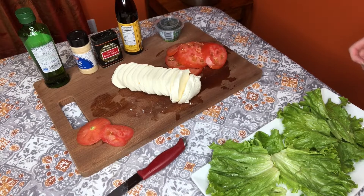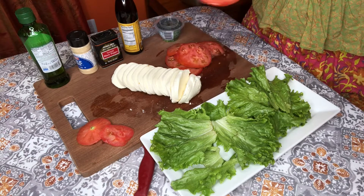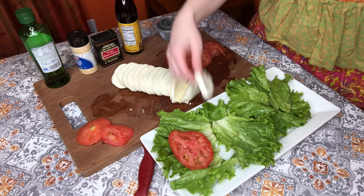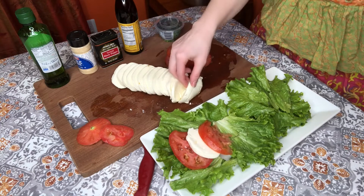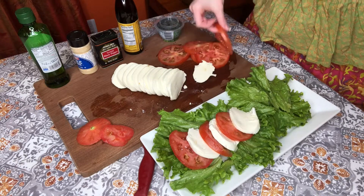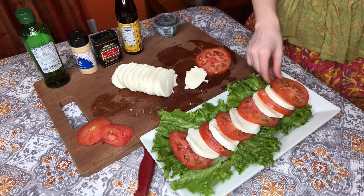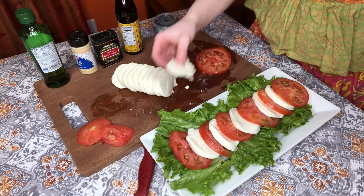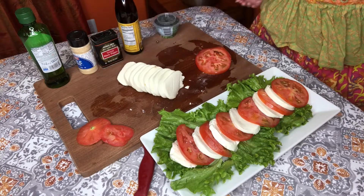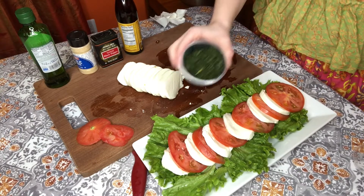Ta-da! Now that I have everything sliced up, here comes the easy part. I take my serving tray and usually pick the ugliest tomato to start there, then just alternate tomato and cheese. On the end I like to finish with a nicely shaped tomato or piece of cheese. Sometimes I'll take any additional cheese, stuff it underneath, and play around with it to see what looks nice. Then I take my basil and just sprinkle it all over.